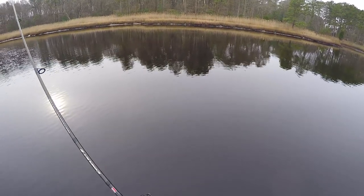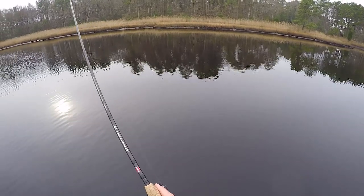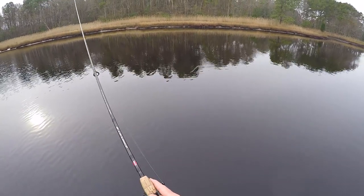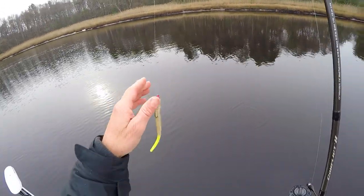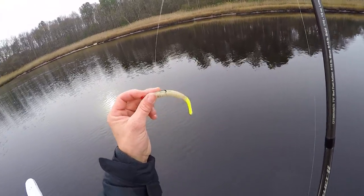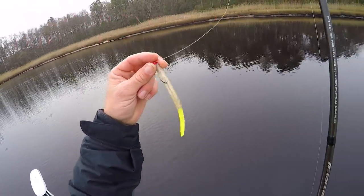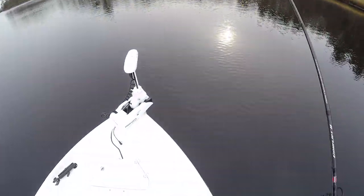This one Z-man Elaztech I've got on here I've used all morning and I've caught six or eight very nice trout on this one lure — you're not going to do that with a Gulp. I usually use more natural colors this time of year as opposed to bright colors. I'm not even sure what color this is exactly — I know it's an eighth ounce jig head, long shank. I don't even know the name of the bait, but you can see the color combination: it's like a clear pepper flake with a chartreuse tail — that's what I've been using for the past couple weeks since the water temps have gotten pretty low.